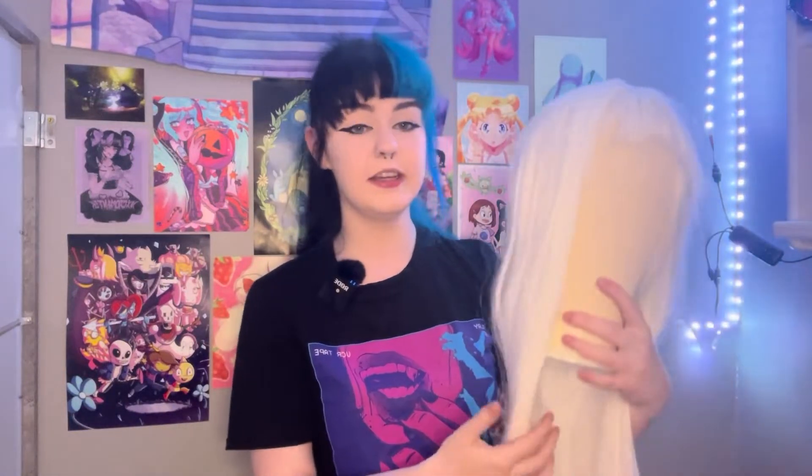Also from Shein, this is the last thing: it is just a white wig. It looks bad on the wig head but I promise it looks better on. It's not great quality but I think it was like a tenner or something — I'll put the actual price up. And I'm gonna go get into cosplay and show you how I do my makeup for Vanny.